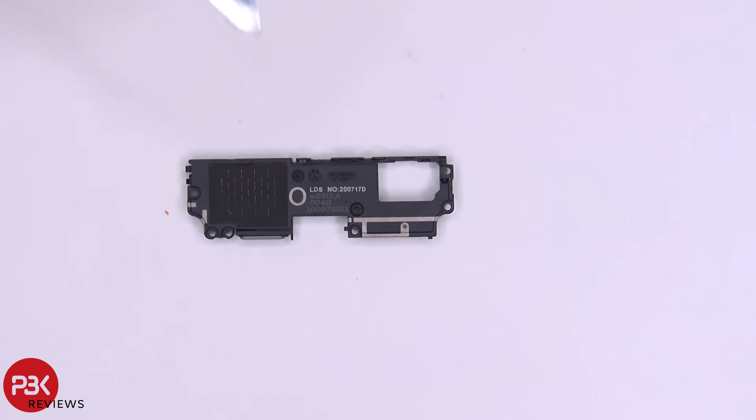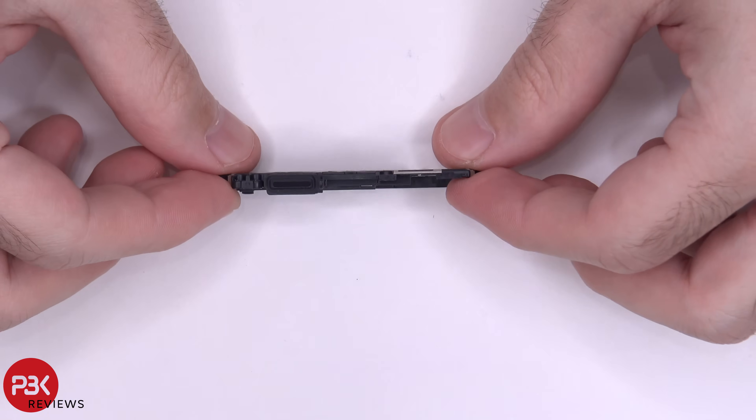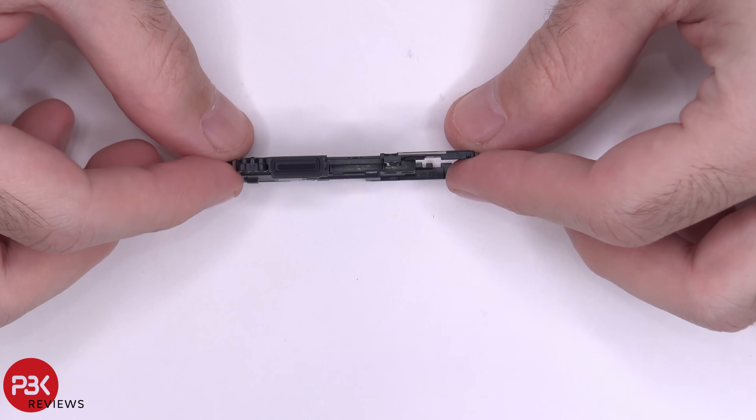Here's a better look at your speaker assembly — you have some antenna lines running through it. And here's the other side.